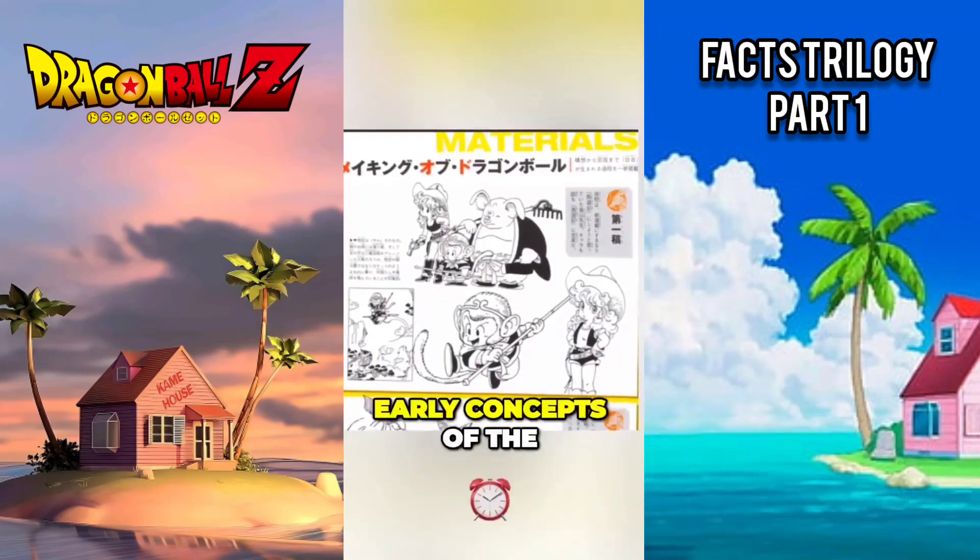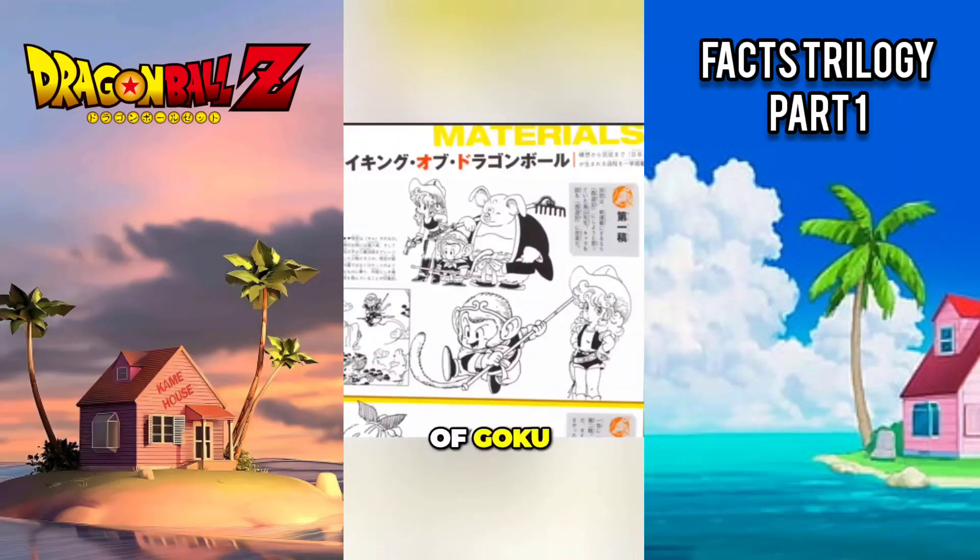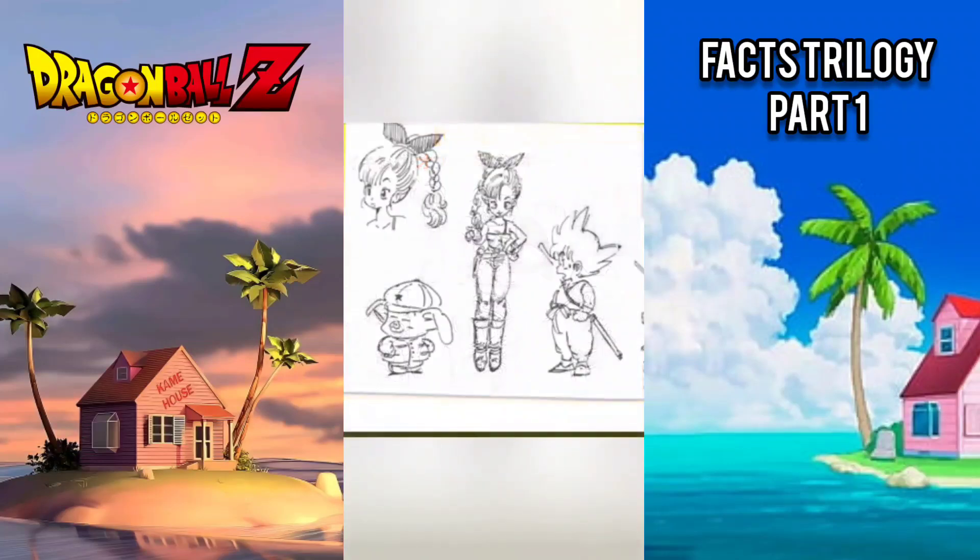These are early concepts of the original Dragon Ball arc featuring Goku, Bulma, and Oolong, which were also finalized for the anime adaptation.